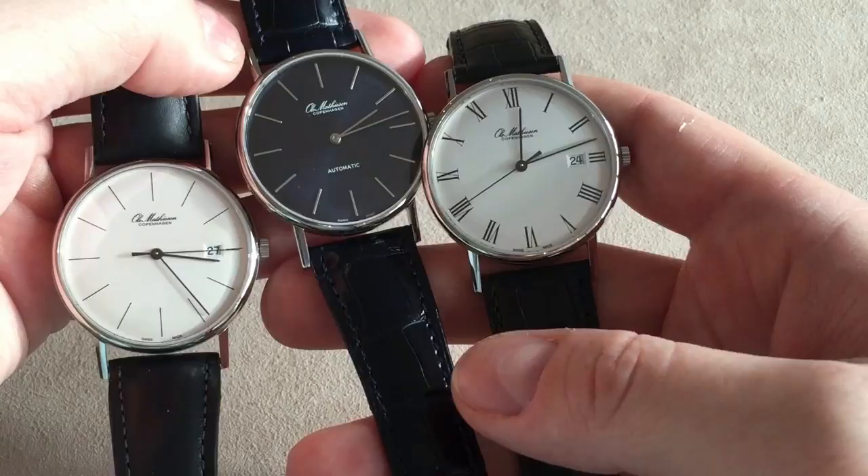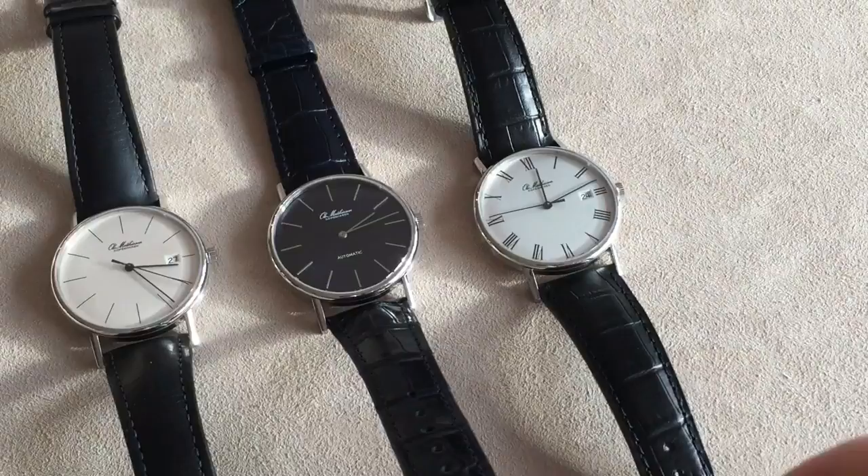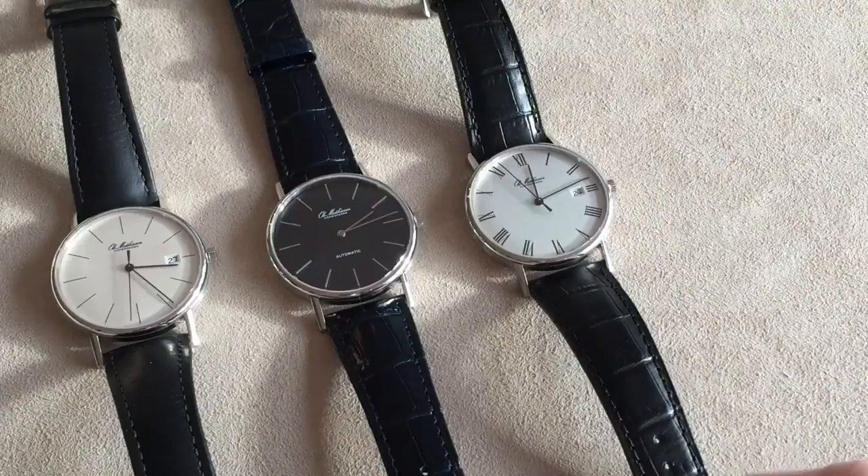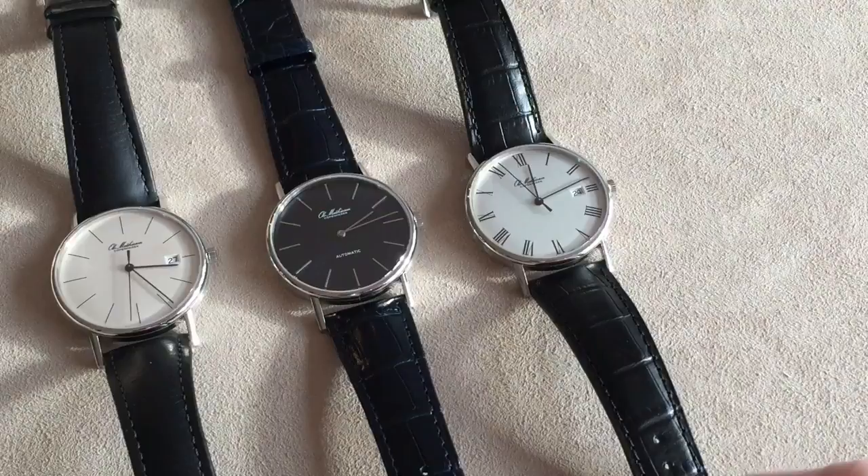So this was my quick review of the Ole Mathisen Royal Marine 37mm dress watch — a very classic, vintage-inspired dress watch. Remember to subscribe to my channel, leave a comment down below, you can ask any question, email me, follow me on Facebook and Instagram. You can also follow my blog where you can get a lot more information about different watches and articles I write. My name is Anders — thank you so much for watching, bye.